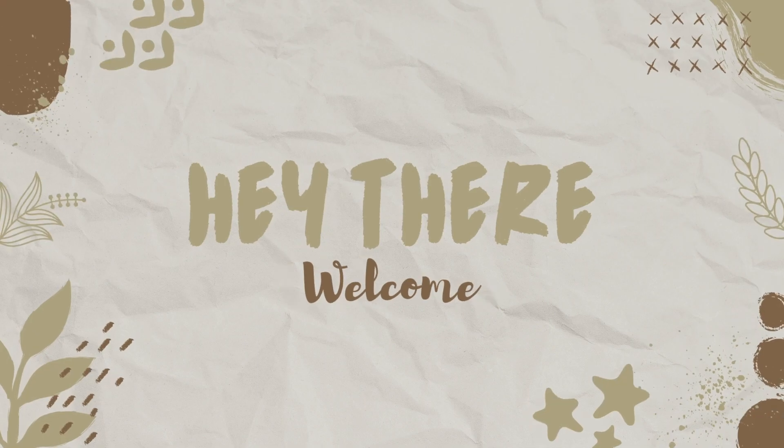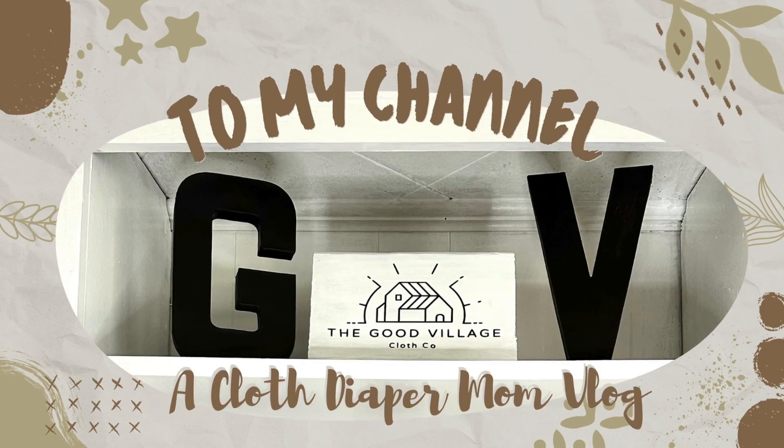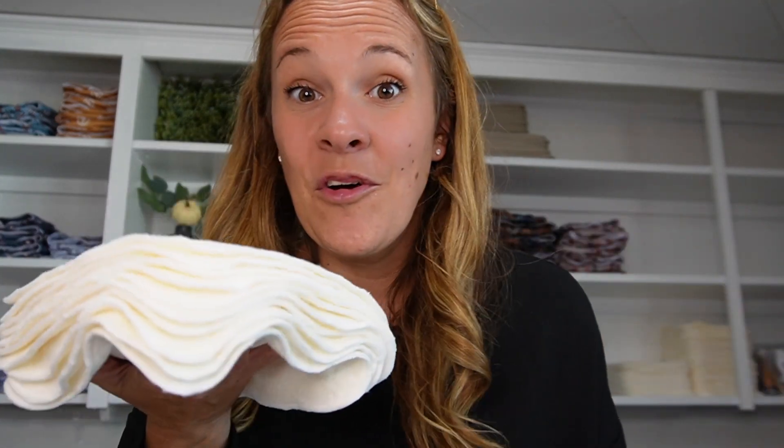It has been a minute since I've done a cloth wipe video, so let's do some cloth wipe 101. Cloth wipes aren't just for people that use cloth diapers, so let me show you how you can use these if you don't cloth diaper.